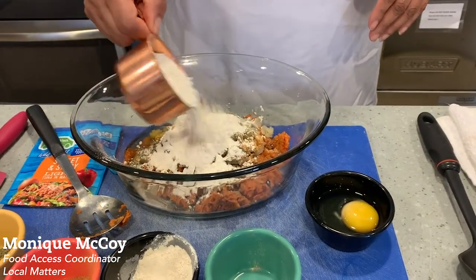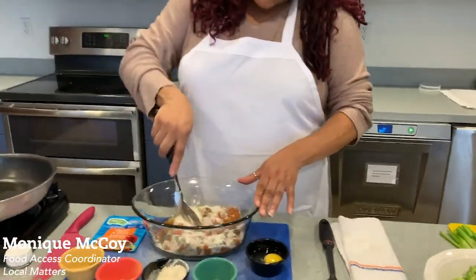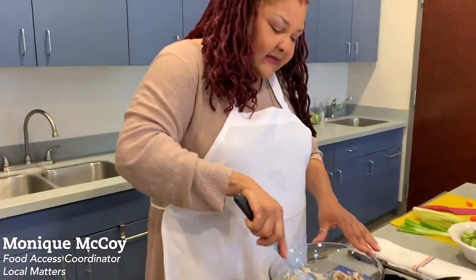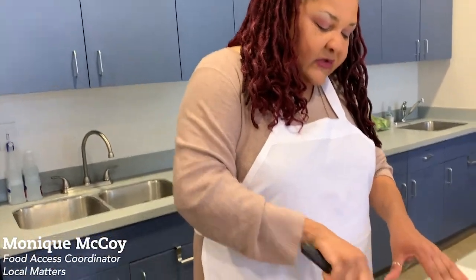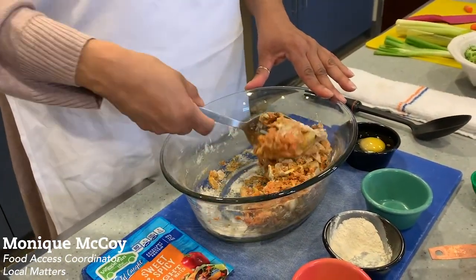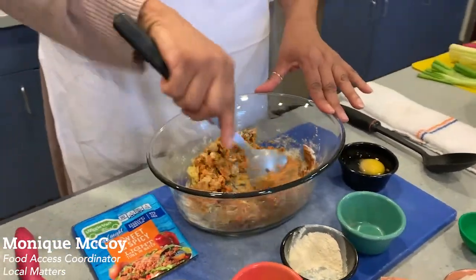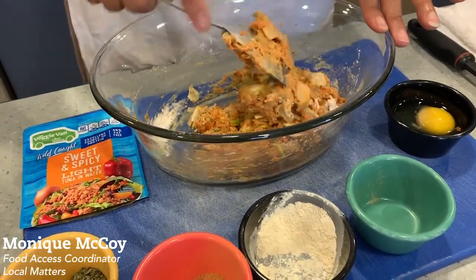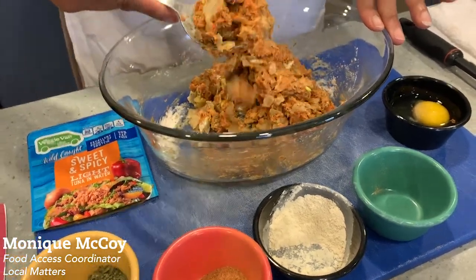You want to make sure it's going to hold together — that's the main thing. Then we just mix all that together. Now if you want it to be really crispy on the outside, add a teaspoon of cornstarch and about a half cup of cornmeal. You can see it's going into a nice little ball. I don't need it too wet because it has to hold together. If it's not holding together, just add a little bit more flour.